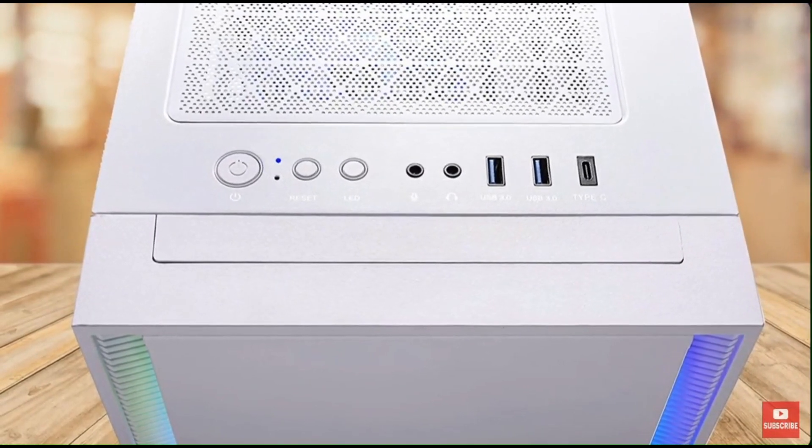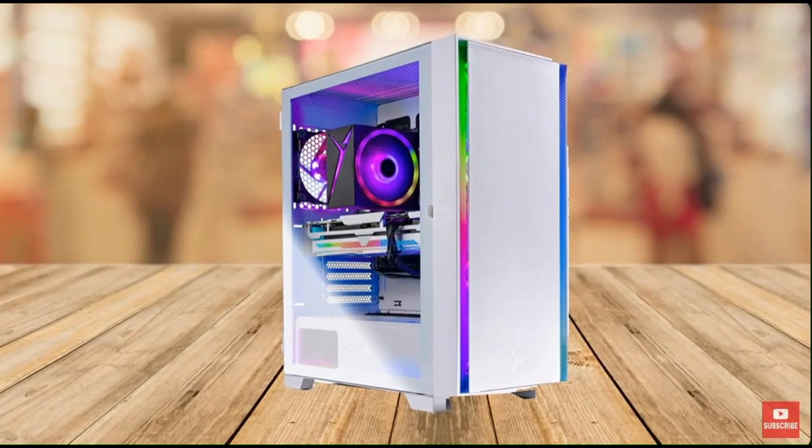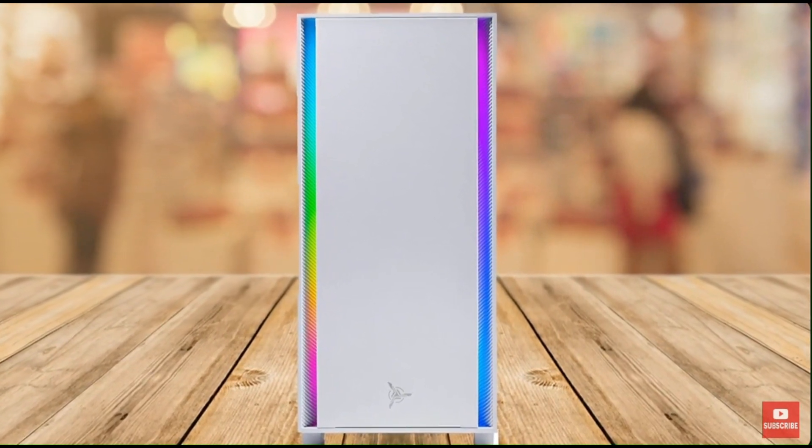This gaming PC also comes with a free gaming keyboard and mouse, which is a nice touch. Additionally, the PC comes with Windows 11 Home 64-bit pre-installed, so you don't have to worry about installing the operating system yourself.